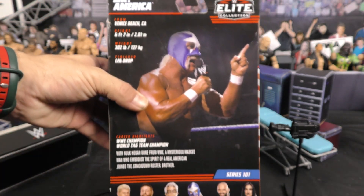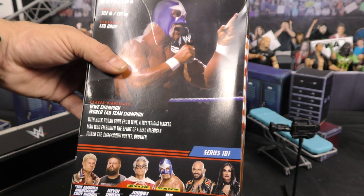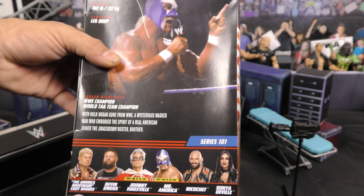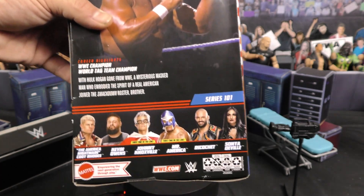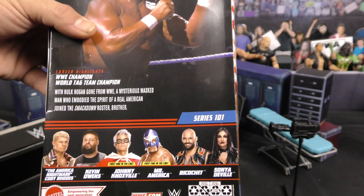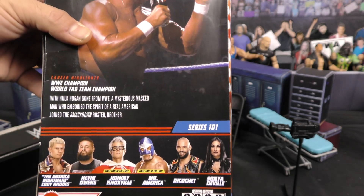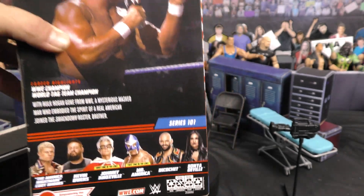As you can see in the back, you got his bio — with Hulk Hogan gone from WWE, a mysterious masked man who embodied the spirit of a real American joined the SmackDown roster. This is Series 101. In this line you got Cody Rhodes, Kevin Owens, Johnny Knoxville — you've probably seen our video of him — Mr. America, Ricochet, and Sonya Deville. Guys, let's open this bad boy up and check it out.